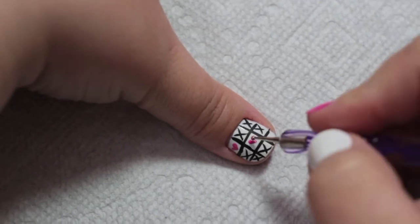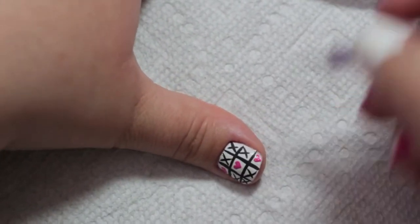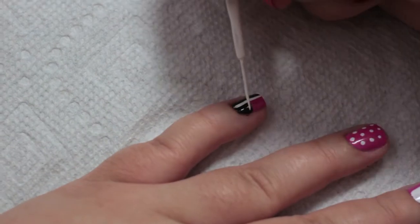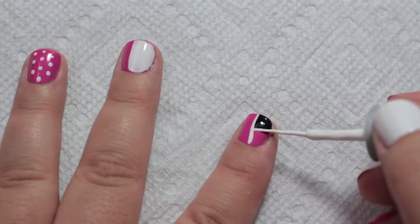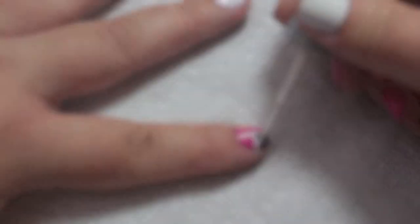Now take the same pink you used for your base color and make little hearts where the O's should go. After the black polish dries, use a white nail art brush and paint a line down the center of the nail, then one more to divide the black and pink, and do the same to the index finger.